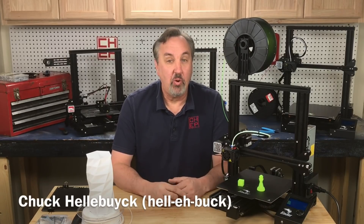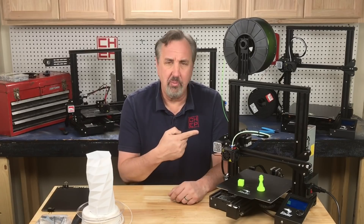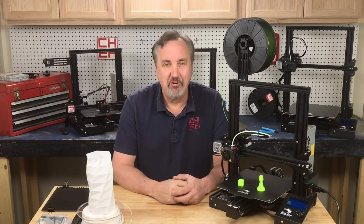Are you thinking about getting a 3D printer or another one for your shop? I think I just found the best deal on an Ender 3 Pro or an Ender 3. I'll explain it all on today's Filament Friday.